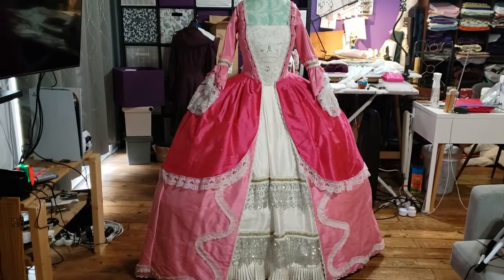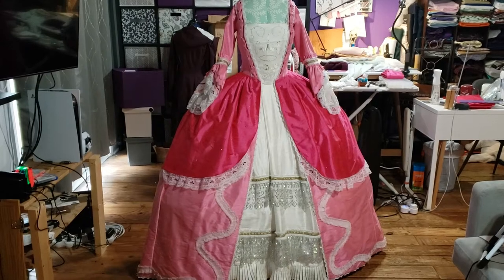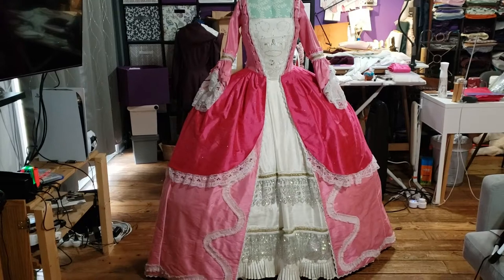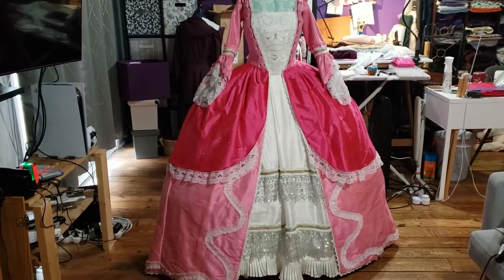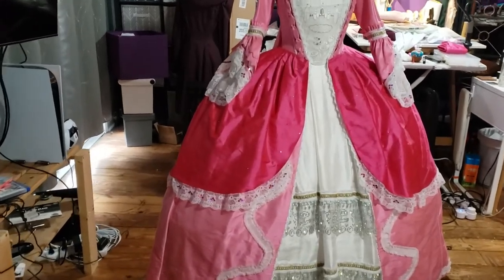We'll just go take a tour of the dress since I've currently got all the pieces on it. It's not done, but all the pieces are on it right now. And then we will talk later. Oh my God, guys, I think you should look at this thing — it's amazing. I am so proud of what I've gotten done so far on this. It is by far the most elaborate thing I've ever made.